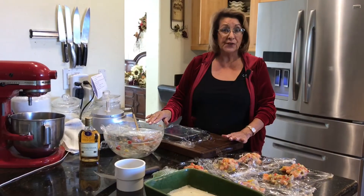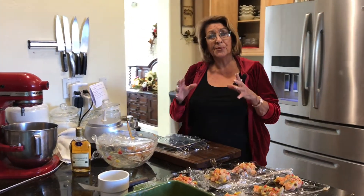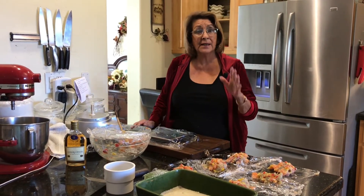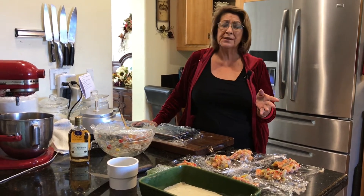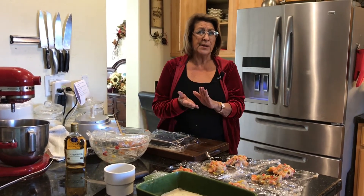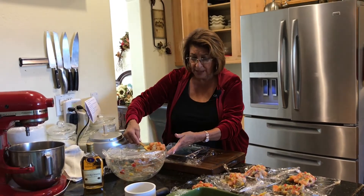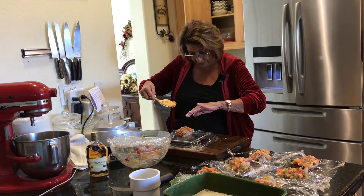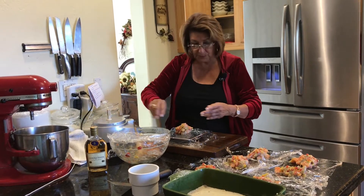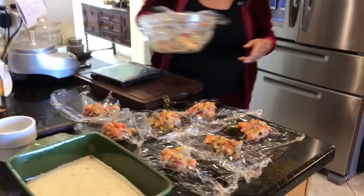I let this refrigerate for five or ten minutes just to chill it a little bit. Now I'm going to put this into four-ounce patties. I'm using a scale because it's a little more precise — they're all going to cook evenly. If you don't have a scale, maybe just use a measuring cup. All I've done is measured out four ounces. We've ended up with seven seafood cakes.